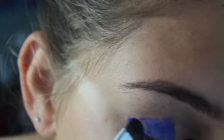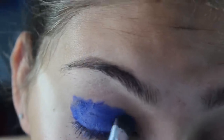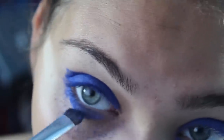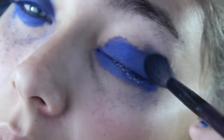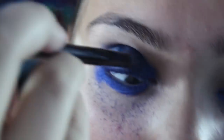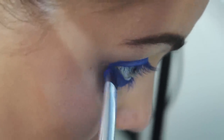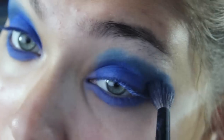Next I'm going to take a vibrant blue eyeshadow and a round shadow brush and apply the shade all over my lid and lower lash area. Don't worry about the fallout because we'll fix that later. After that I'm going to take a navy blue shade, apply it into my crease, and blend it out. Then I'm going to use the tapered blending brush to blend the colors together so there are no harsh lines. Just repeat this process of layering the colors until you get your desired look.